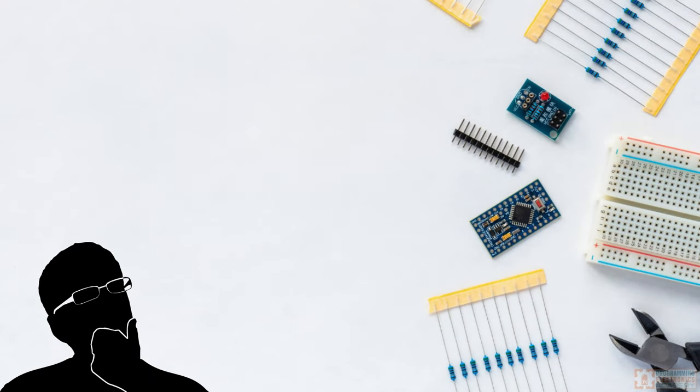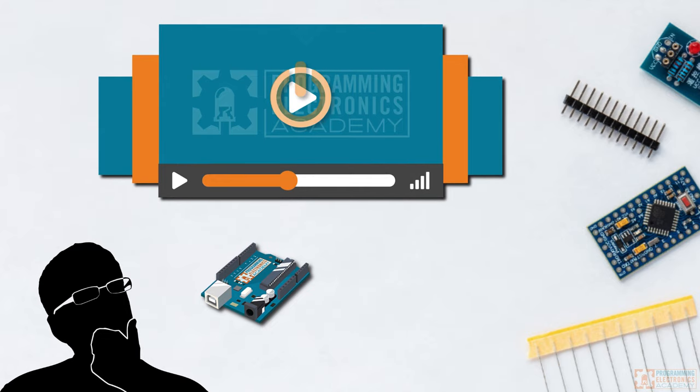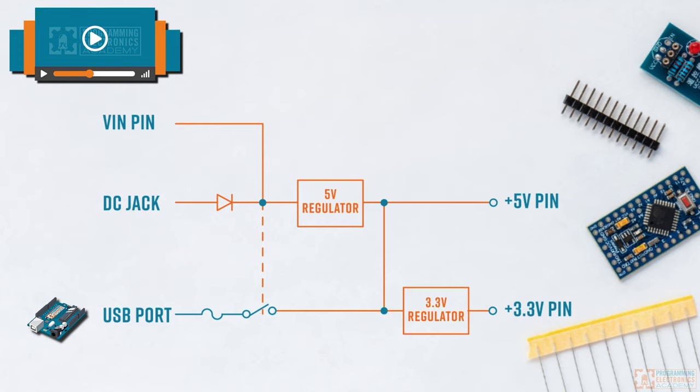Are you trying to figure out how to power your Arduino board? In this lesson, we're going to talk about three different ways to power an Arduino board: using the VIN pin, using the DC jack, and also using the USB cable. Each method has some quirks and limits that you'll want to be aware of when you start powering your Arduino.